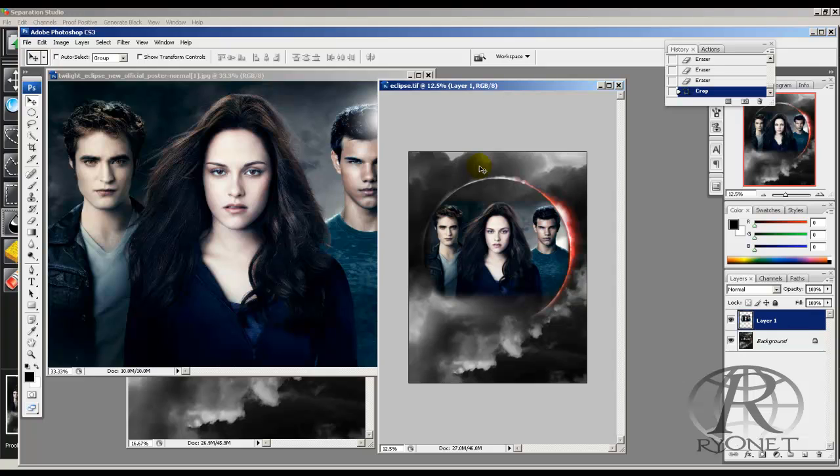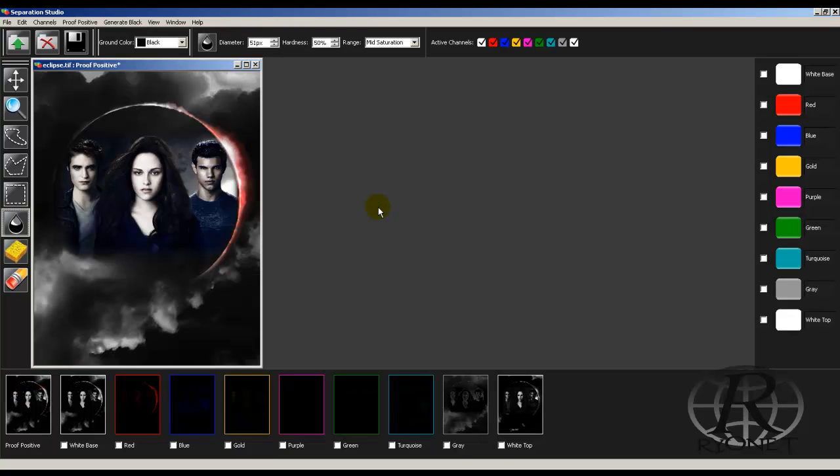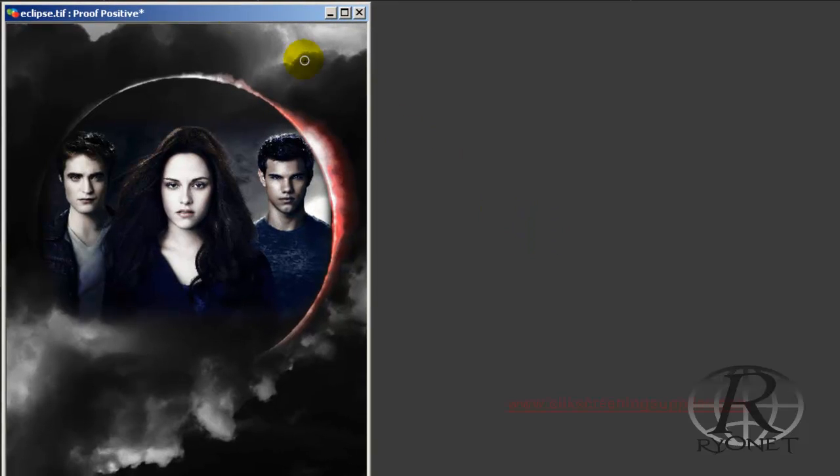To do it in Separation Studio, however, is very simple. Once it saves as a TIFF, all we need to do is open it up in Separation Studio — just go to Open and find the TIFF. We'll find our eclipse image, and as it opens it automatically color separates it into nine colors.